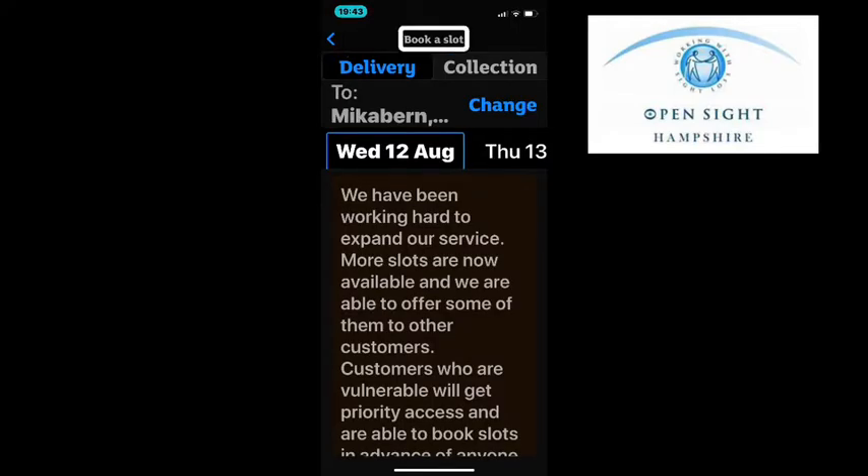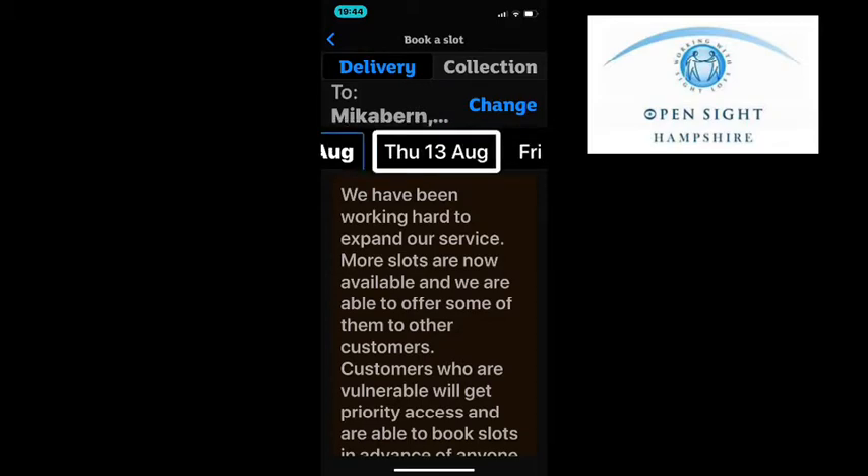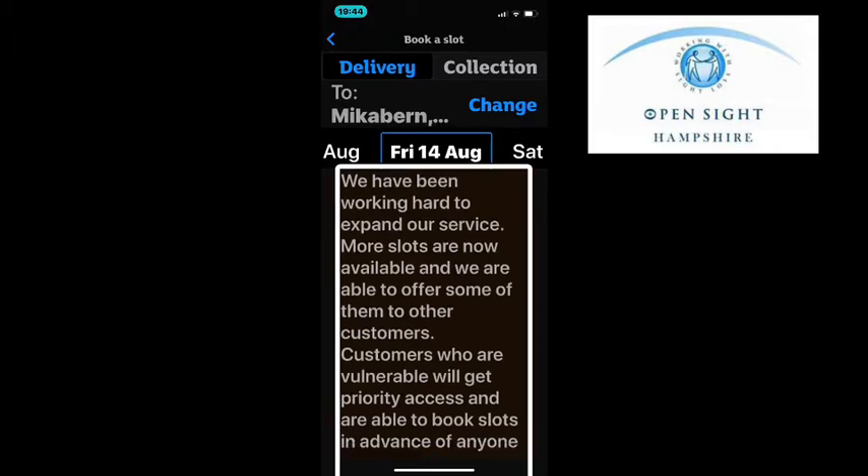Once you've double tapped it takes you to the booking slot where you can choose delivery or collection. Swipe right to find the date you want and then double tap to select it — for example, Friday the 14th of August. Then find a time that is available and suitable for yourself and double tap. Slots are shown with their cost, and a message notes that more slots are now available including some for vulnerable customers.